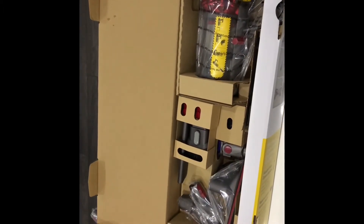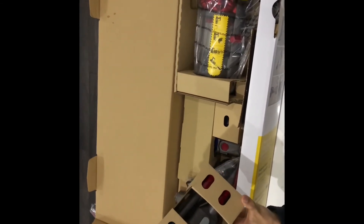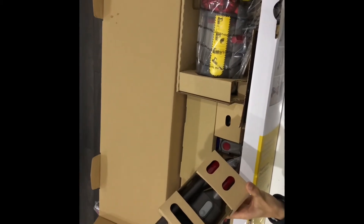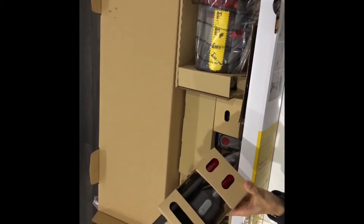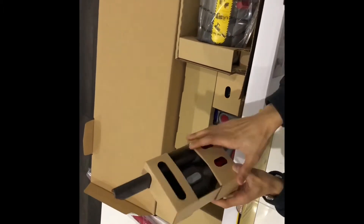Moving on to the combination tool and the crevice tool. The crevice tool is used for nooks and crannies you can't normally reach, and the combination tool is ideal for radiator spaces or cleaning blinds. We're going to do a quick demonstration of opening these so you can see the complete tools.